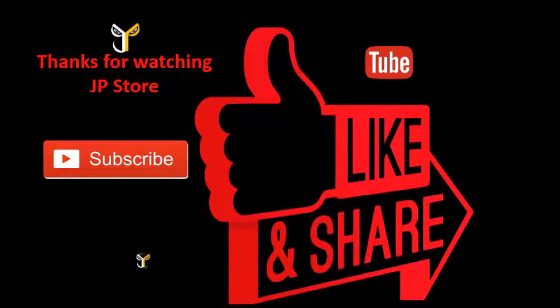Thanks for watching J.P. Storm. Please do subscribe, like, and share.